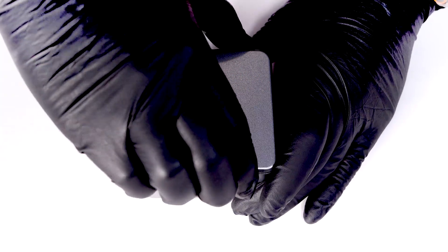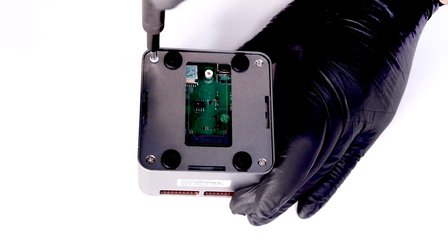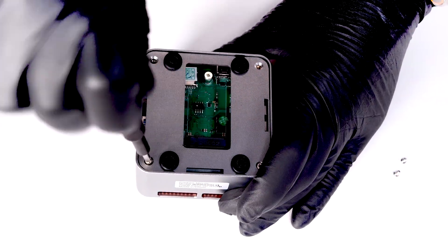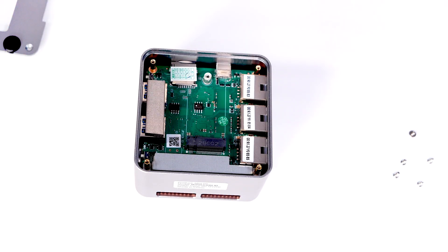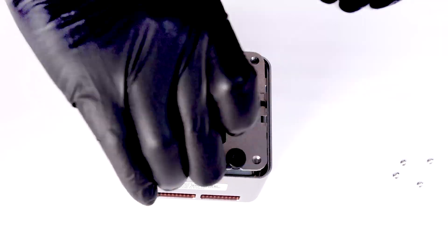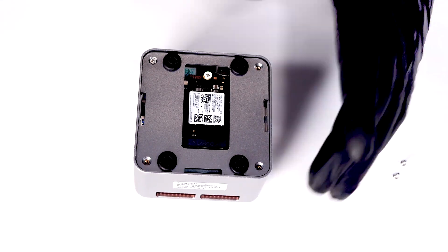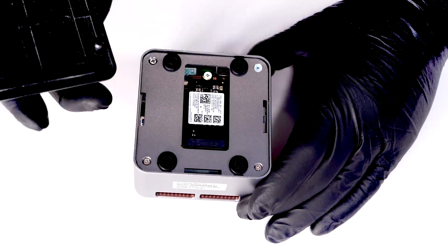The installation is just like any other NVMe install. We'll free the top cap, remove the first metal layer, remove the retention screw for the NVMe, slide in the NVMe disk, secure it with the retention screw, replace the metal plate, and replace the top cap. All done.